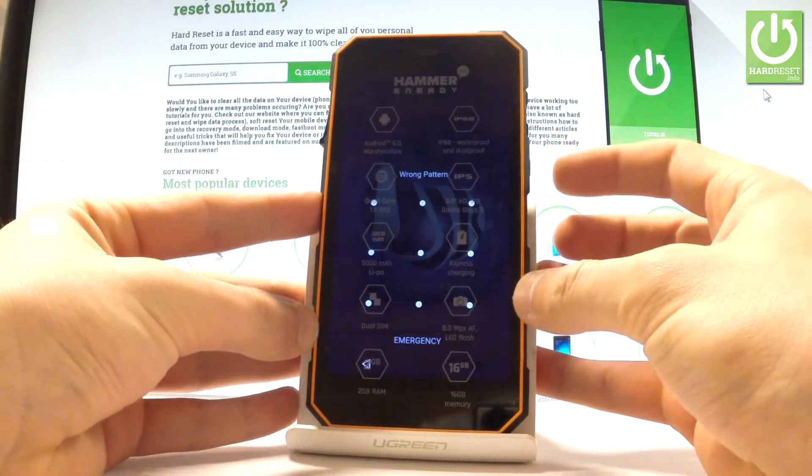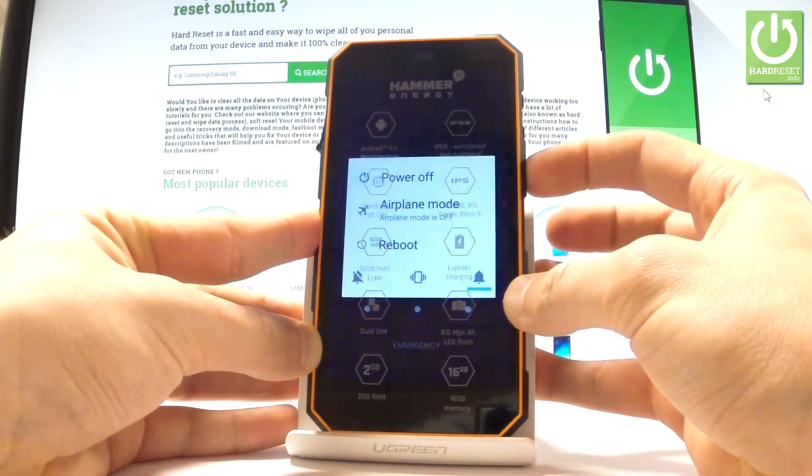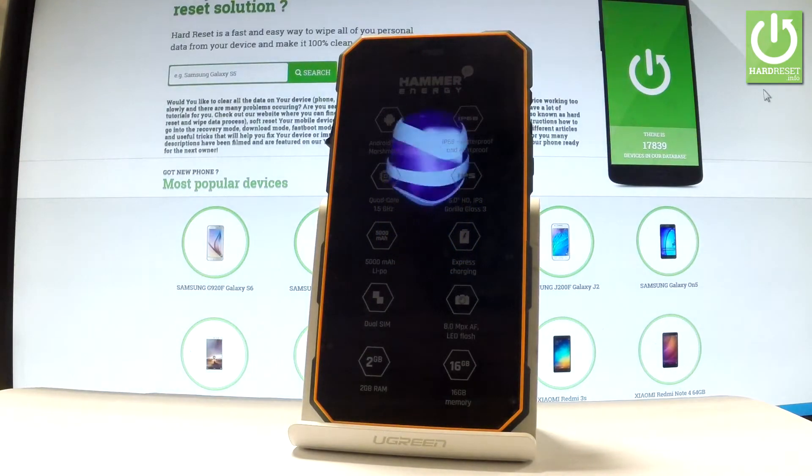At the very beginning, let's press the power key for a long time just to switch off your device. From the following menu, let's choose 'Power Off' and wait until your device is completely switched off.